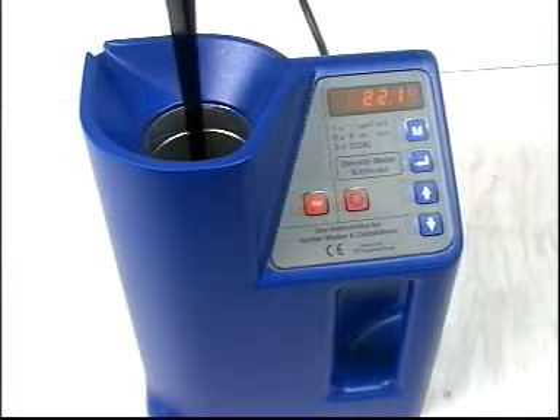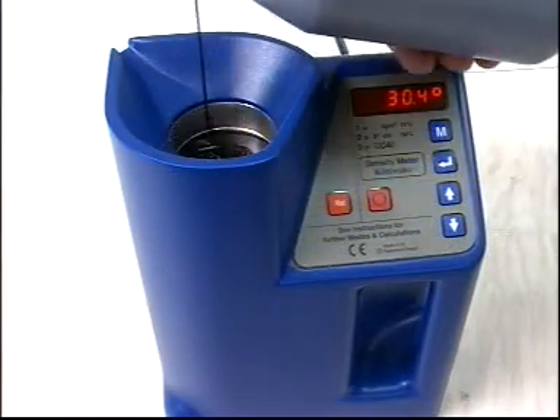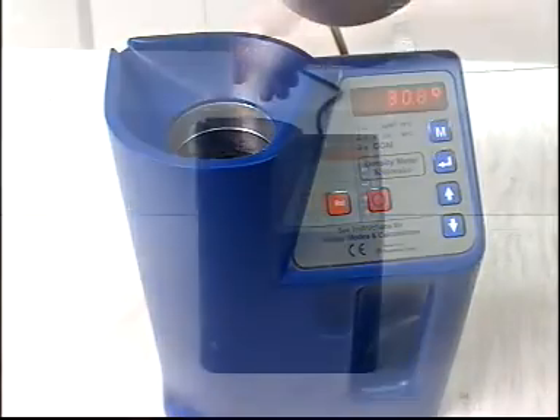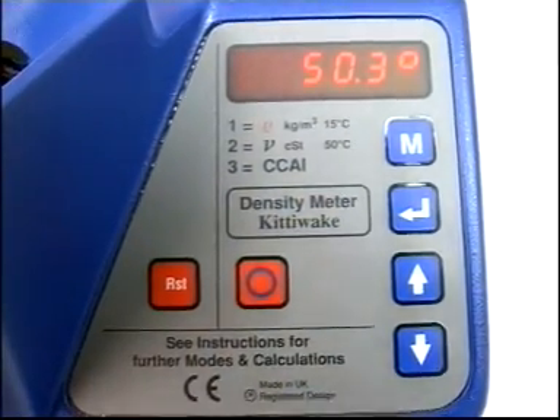The centigrade digit flashes during heating. Stir the oil occasionally with the stirring rod until it has reached 50 degrees Celsius. This will take about 10 minutes.